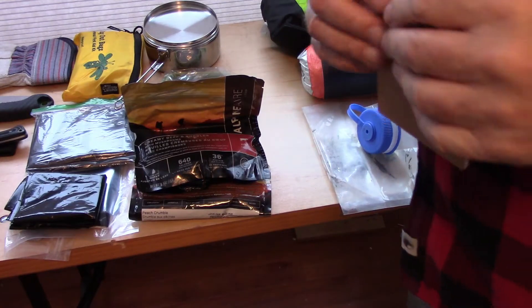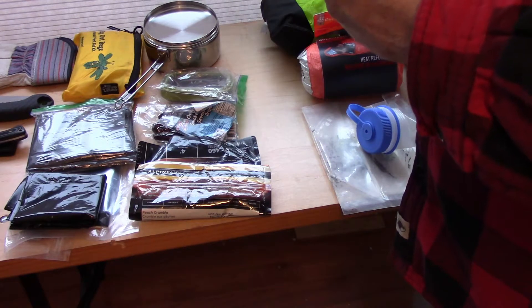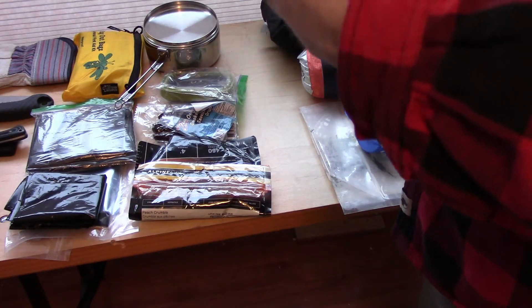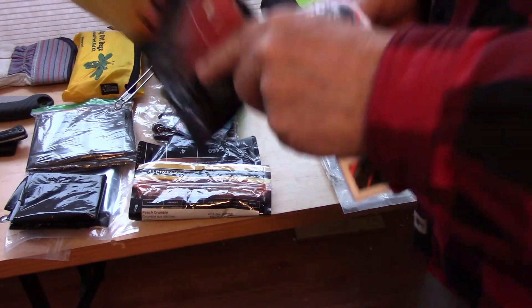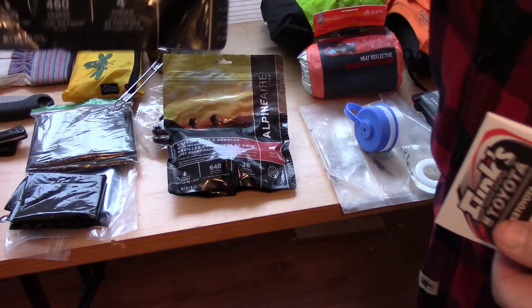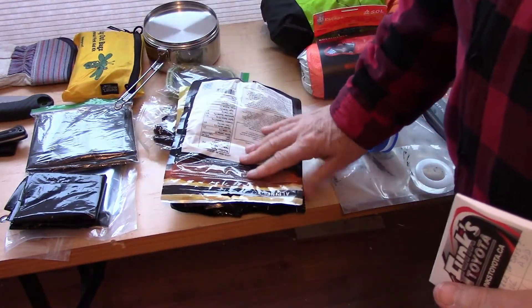Food — how much have I got? As I mentioned: creamy beef and noodles with mushrooms, 640 calories per package, 36 grams of protein. There are two servings per container, so that's fine to share with another person. In a desperate situation — and here's a peach crumble — that's not really a survival food, so I'll have to look at that.